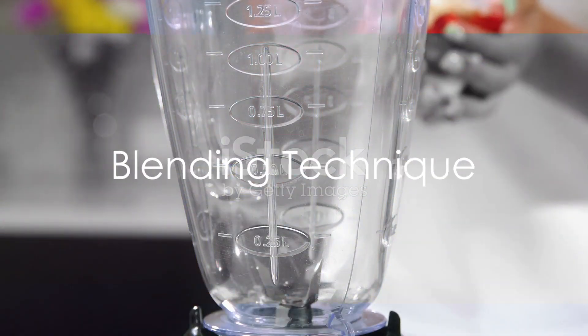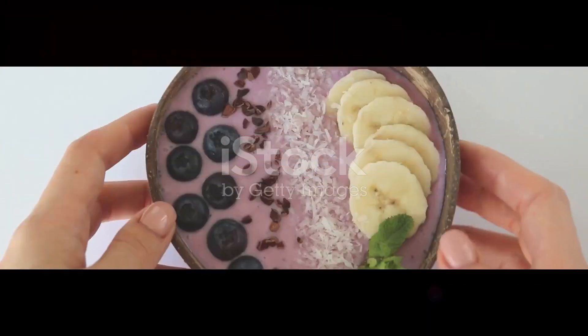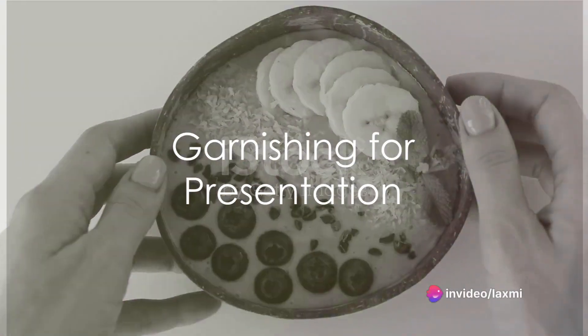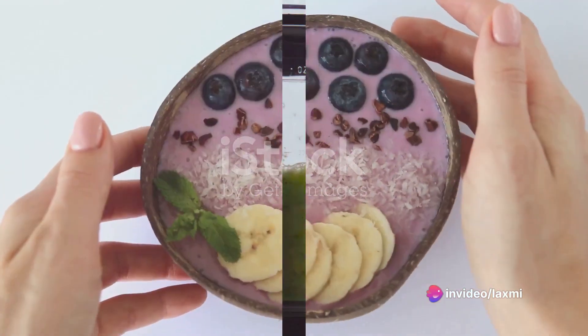Blend thoroughly — nobody likes lumps. Start slow and ramp up the speed for that velvety smooth texture. Garnish your creation for that extra wow factor: sprinkle with shredded coconut, crushed nuts, or a fresh mint leaf.